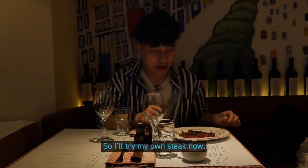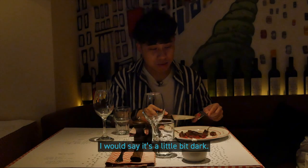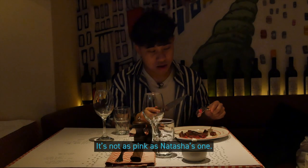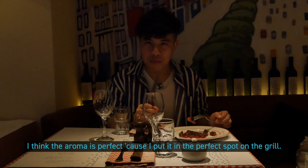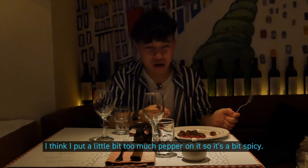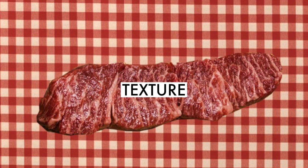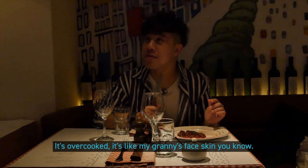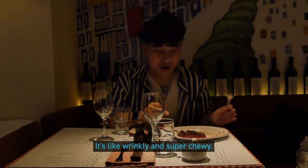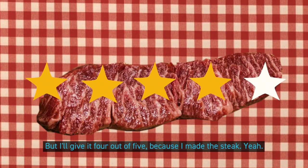So I will try my own steak now. I would say it's a little bit dark — it's not as pink as Natasha's. I think the aroma is perfect because I put it at the perfect spot on the grill. I think I put a little bit too much pepper on it, so it's a bit spicy. It's overcooked — it's like my granny's face skin, it's like wrinkled and super chewy. But I would give four out of five because I made the steak.